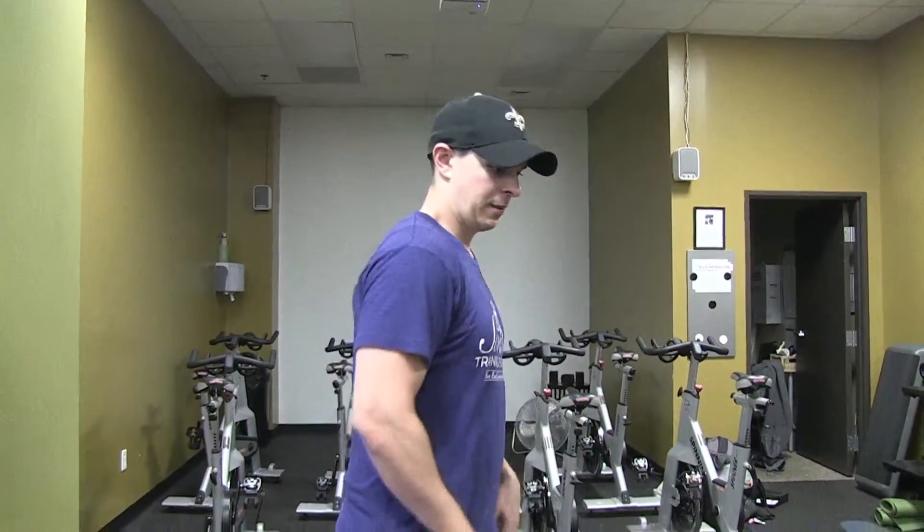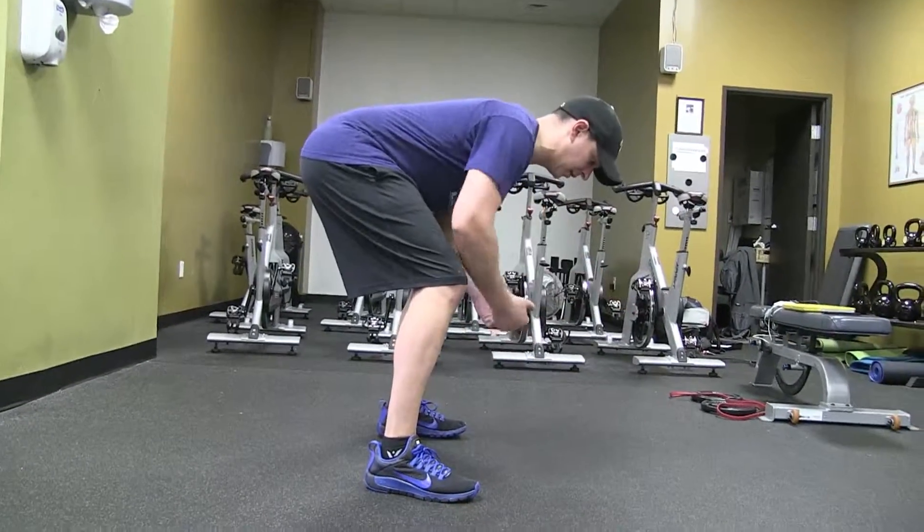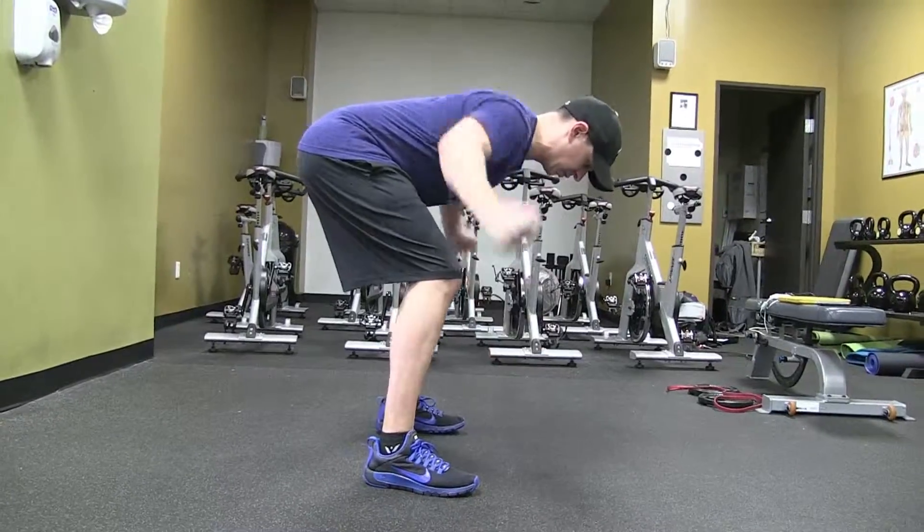This is the bent over T — an awesome exercise for working that thoracic spine, that upper back. We're going to get into a bent over position, trying to get my back, neck, everything in a neutral position and parallel to the ground. From here I'm just going to squeeze my shoulder blades together.